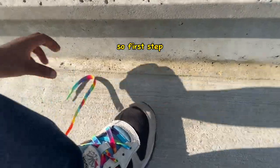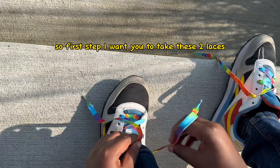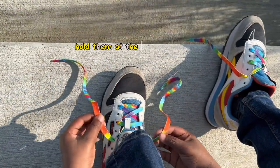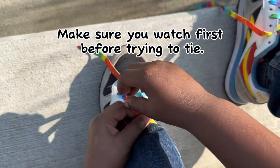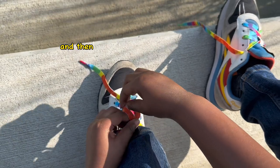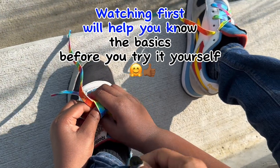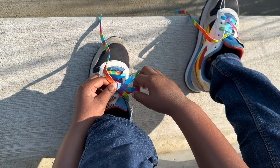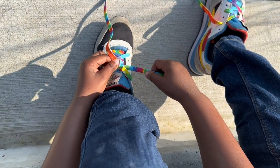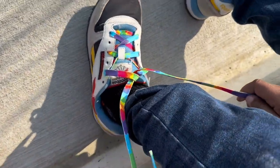So, first step, I want you to take these two laces, hold them at the bottom, and cross. And then you take the back, the front lace, and then you pull.